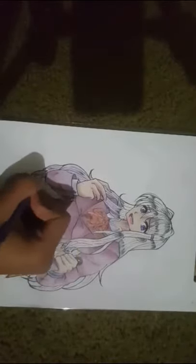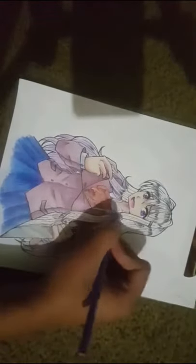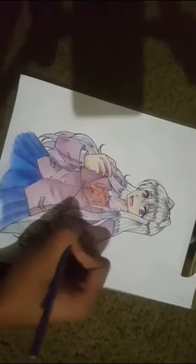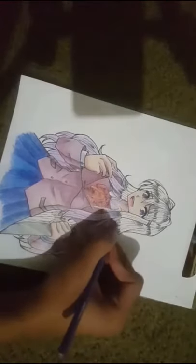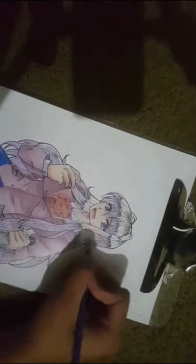Now I'm getting to coloring the hair — it was easy too. I just found the same purple I used for the coat and then a bit darker, and I used the same Copic, the Blue Violet BV07 I think. So far it turned out pretty well — just look at it, look at how it's coming out. That's the face right there.